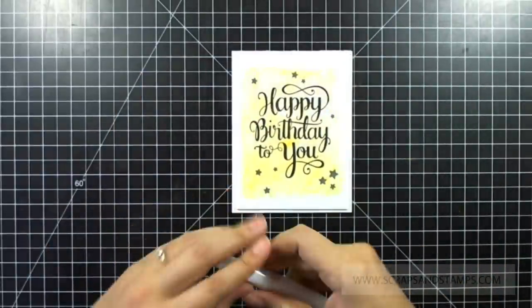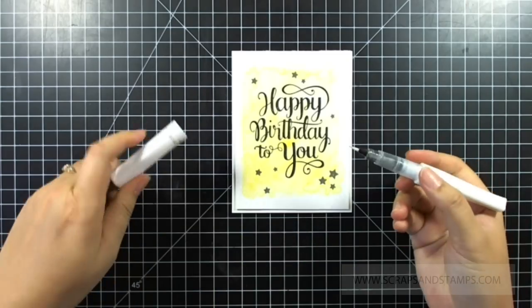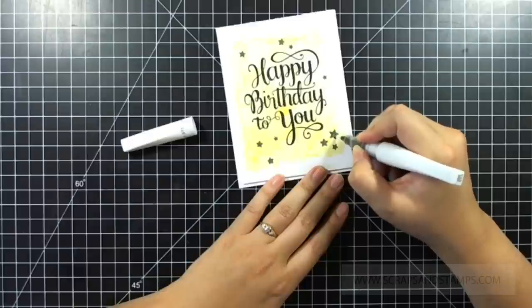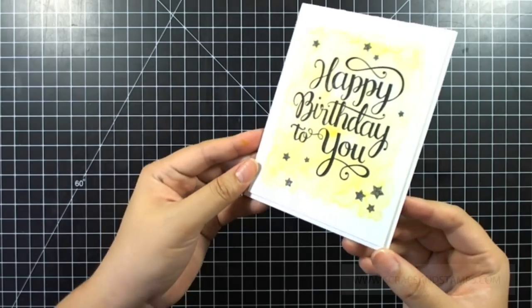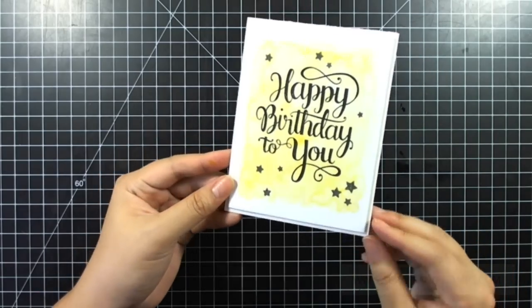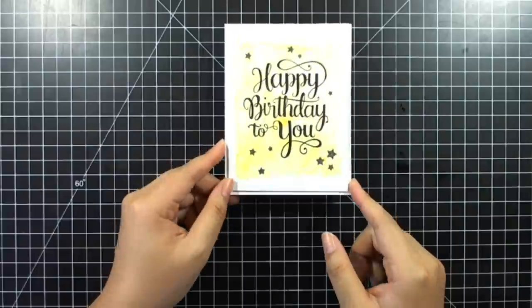I'm going to dress it up quickly with Wink of Stella — this is a clear glitter pen — and I'll add just a little bit on the stars we stamped with the gray ink pad. You can see there's a little shimmer on the stars — it's really pretty. I thought it'd be a perfect way to make our stamped image shine.